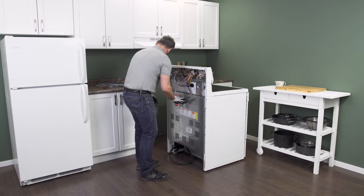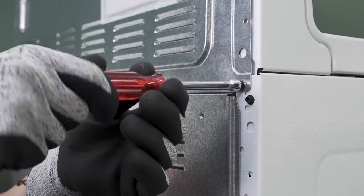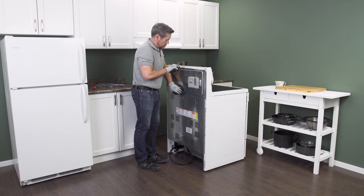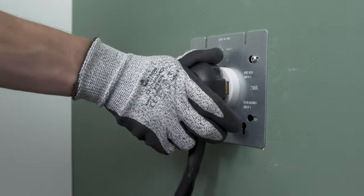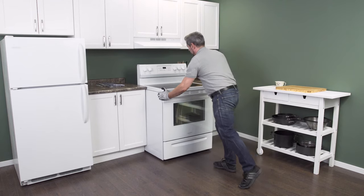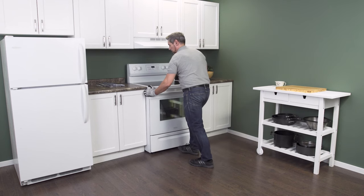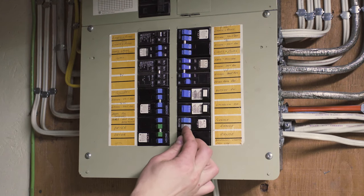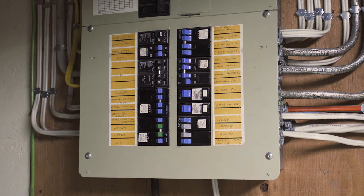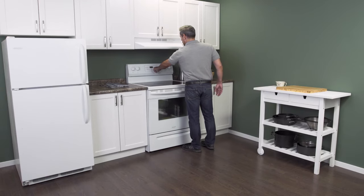Align the back panel and replace the screws. Now plug in the cord and push the range back into place. Reconnect the power, and now you can test your oven.